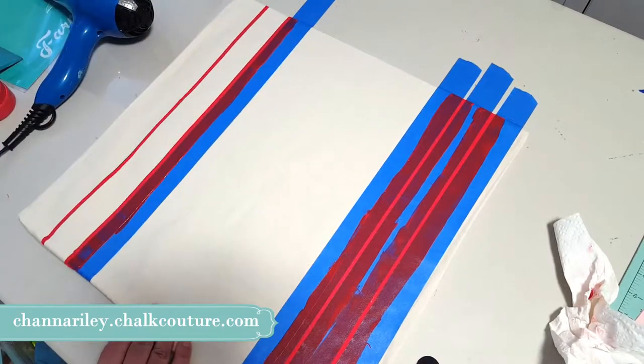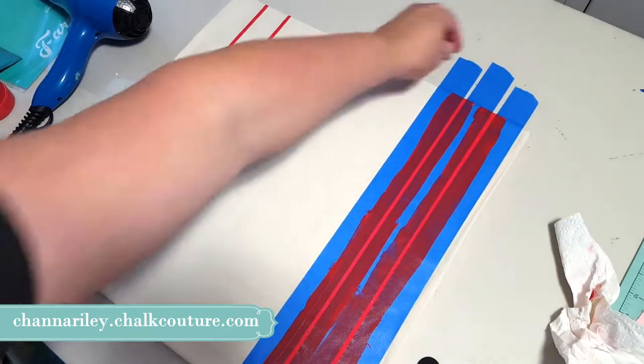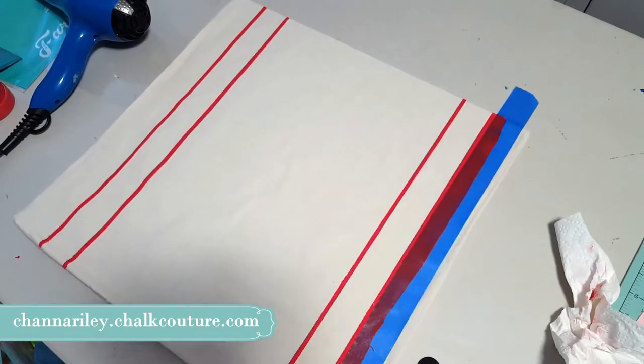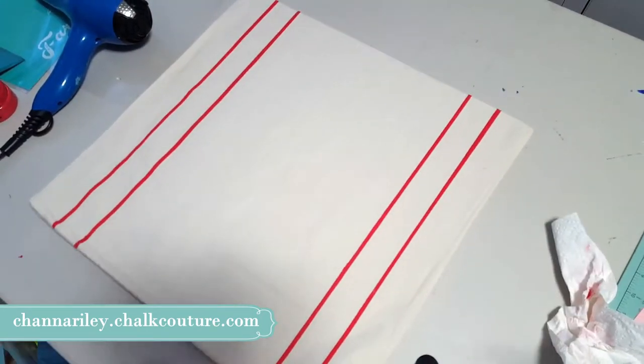I was super excited to play with the inks. I've been wanting to do something like this forever, and this is a cost-effective way — instead of buying really expensive grain sack fabric, we can just make our own with our inks.